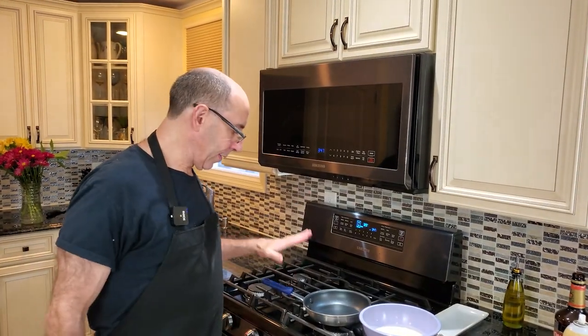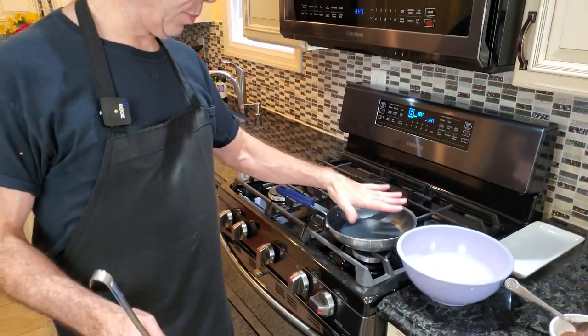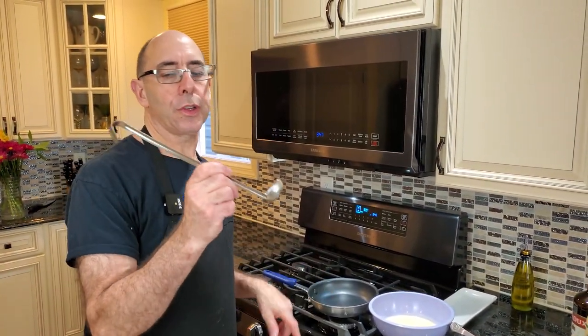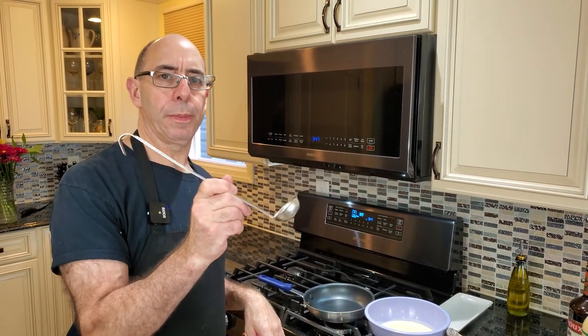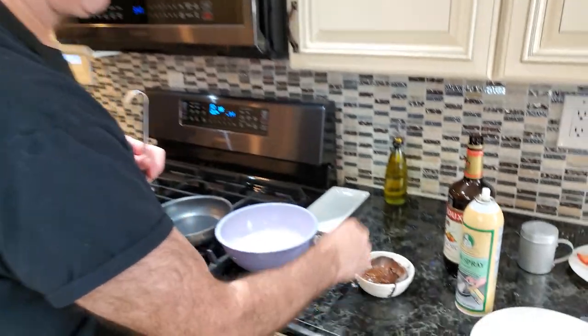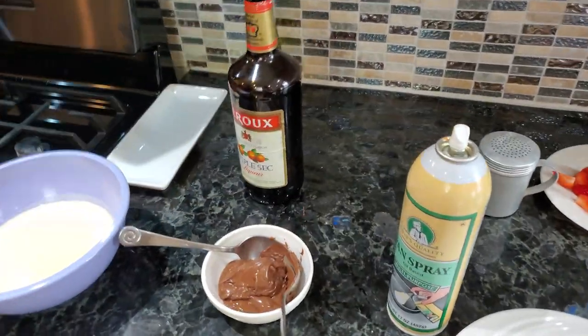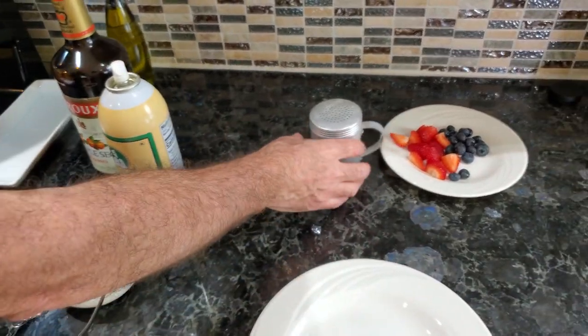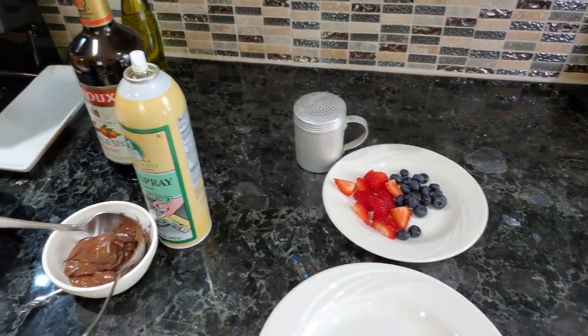Let's talk about what we have here. I have a non-stick pan and my crepe batter. I'm using a small omelet pan — for an omelet pan size, use a one ounce ladle to give you a one ounce crepe. I have some Nutella, some triple sec because we're going to do a flambe with it — I love my fire. I have some cooking spray, some confectioner's sugar, and some mixed berries for garnish.